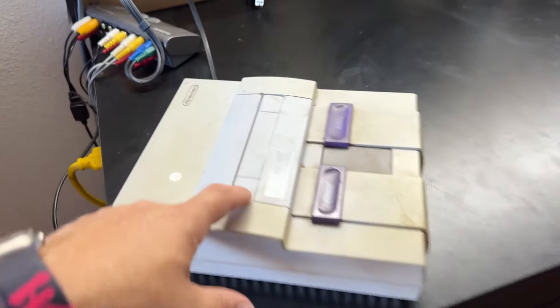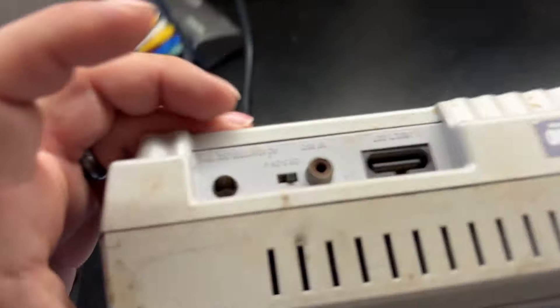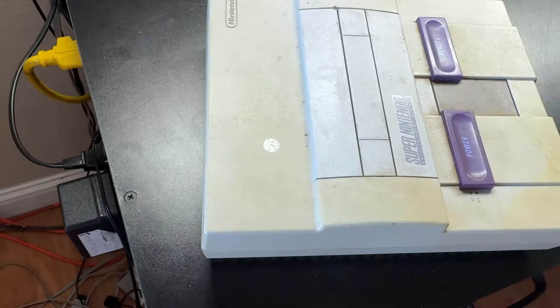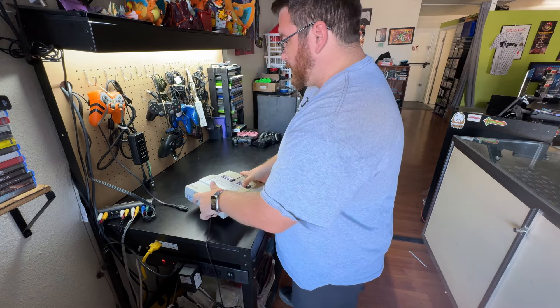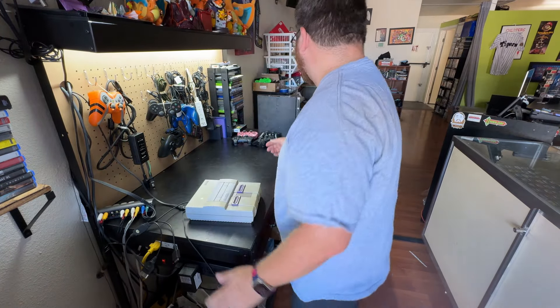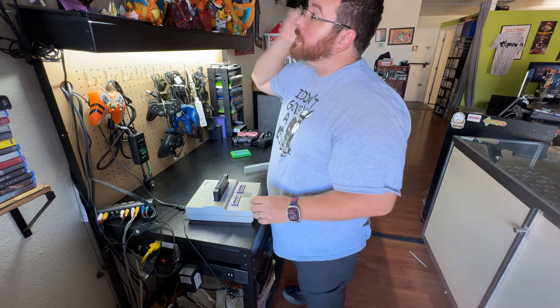We have consoles that need to be tested. This Super Nintendo is in rough shape. The AC power right here is broken, which we have a couple of parts for. But even if that is an issue, it still has power — you can still use it — as long as the pins touch the middle compartment, it actually has power. So let's hook it up to AV.